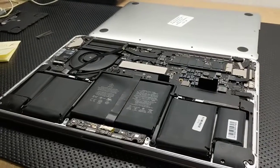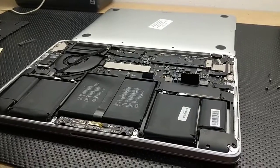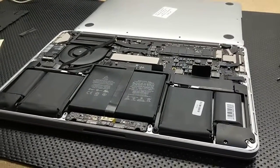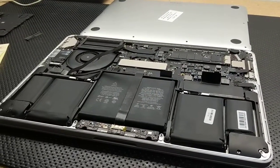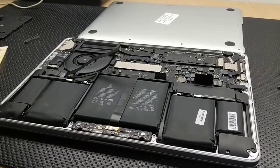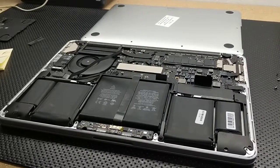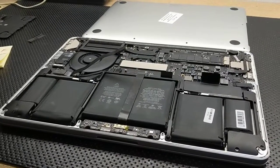So by process of elimination, we started disconnecting components — flexes and things like that — just to try to narrow it down. And when we disconnected the trackpad, which you would think has kind of no relationship, apparently it does on this model. I didn't find someone who fully explained this, but I picked up little pieces here and there and put the puzzle together — that's why I'm doing this video.